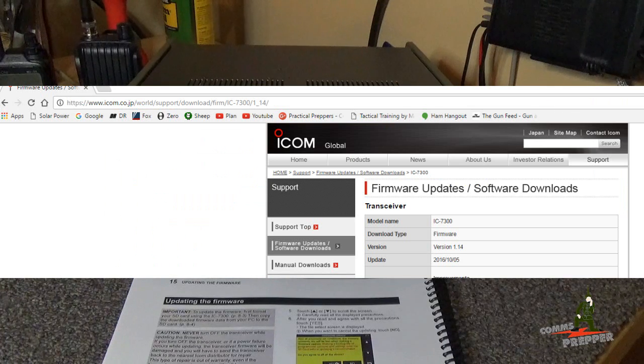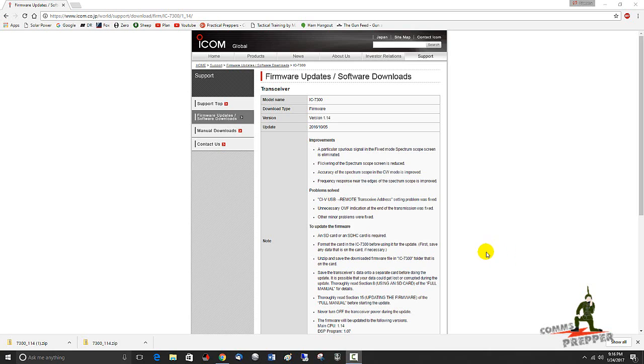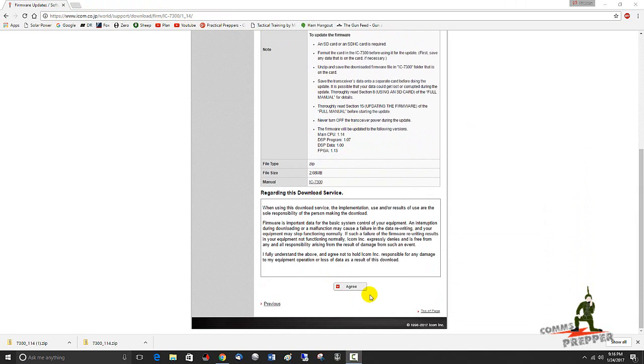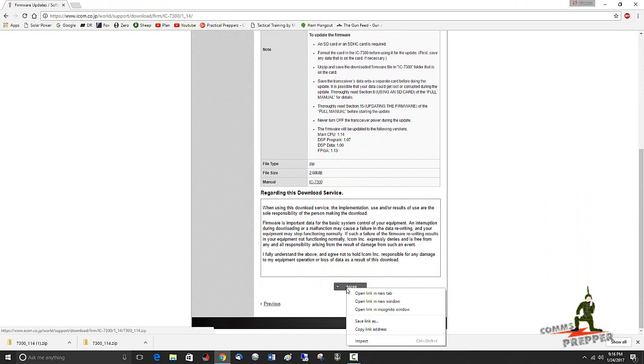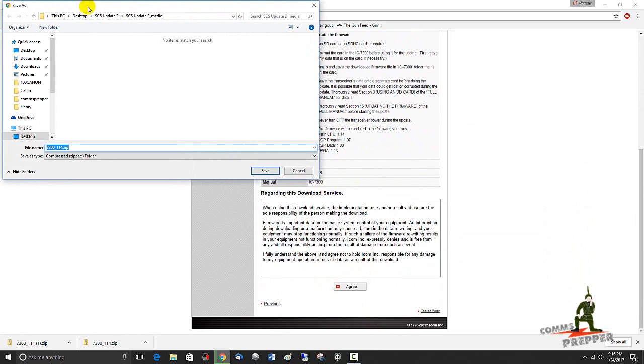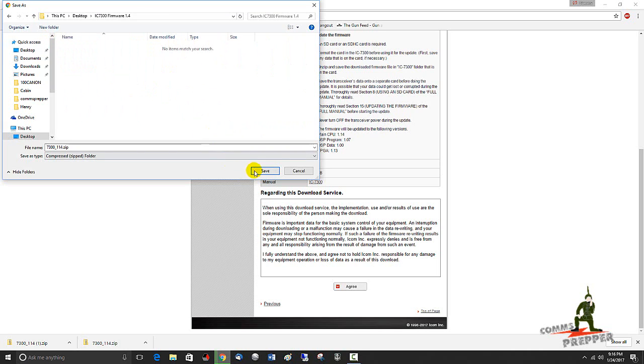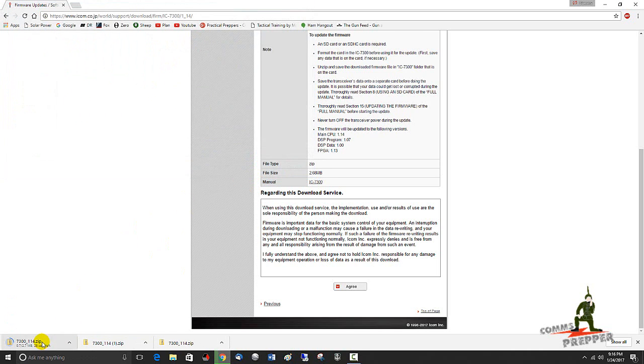Then remove or unmount the SD card from the radio, move it over to your PC, and put the new firmware file onto the SD card. Here we are on the webpage for icom.co.jp — this is their page out in Japan — and we're going to download that file from the Icom IC-7300 section. We're downloading version 1.14; the radio is currently 1.13. At the bottom they have an agree button which is actually the download button, so I'm going to right-click and save the file into a specific folder I already created on the desktop.